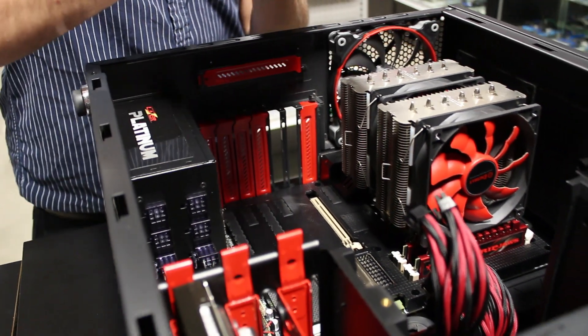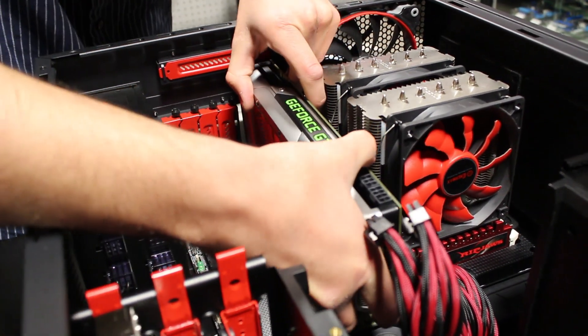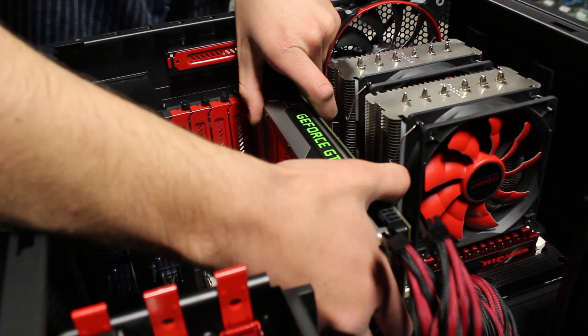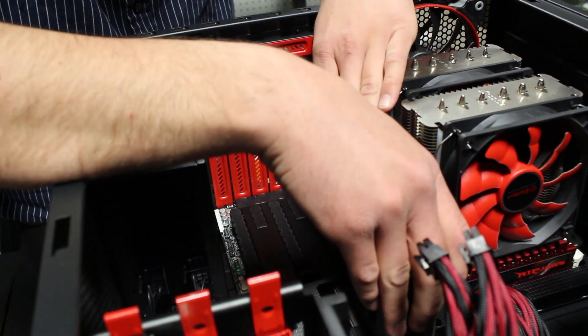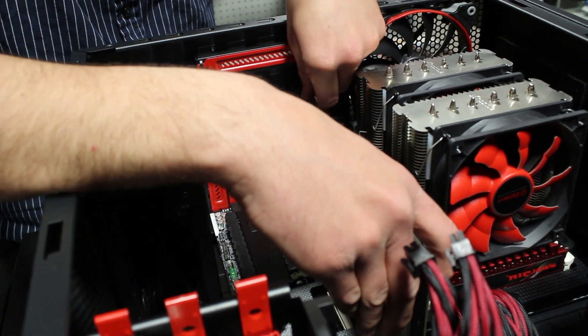So we're going to go ahead and just slide it in. It's actually very simple — you just want to line it up, make sure that you've got your ports going through the slots on the back, and then just line up the card with the slot and push it in. There'll be a little click; it'll be nice and secure and won't move around a whole lot.